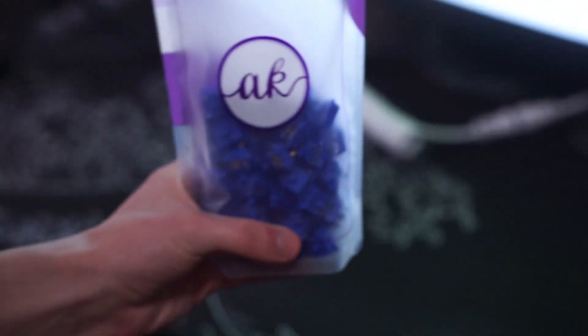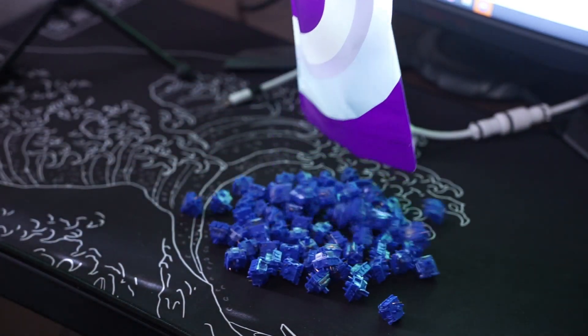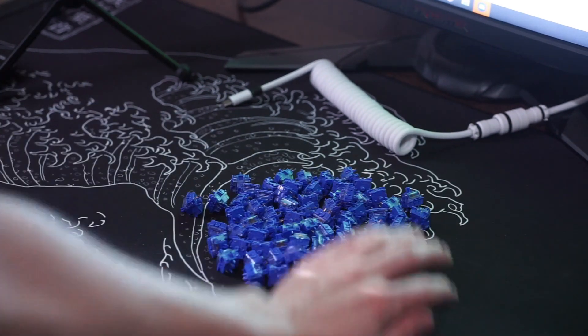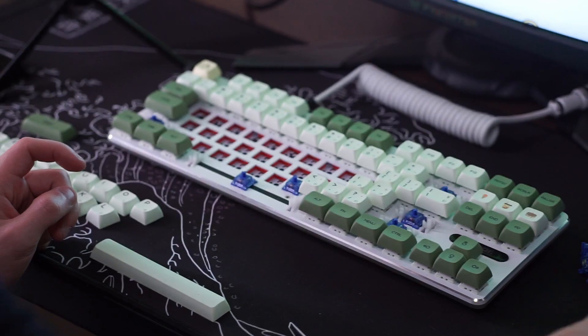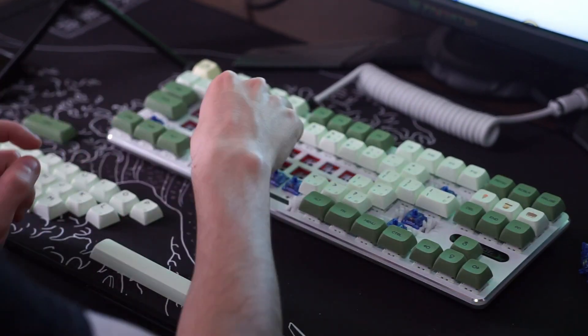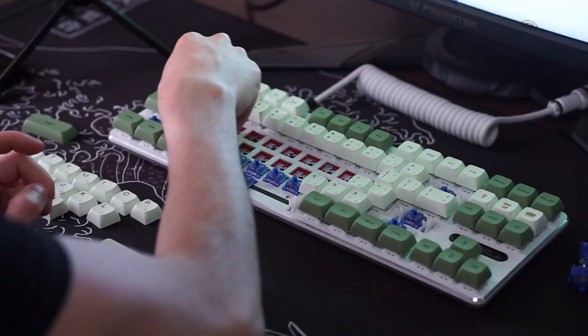These switches feel very nice. There is no ping and there is no scratchiness to these switches at all. I do hear that lubing them helps even more so they can become even smoother, but the payoff for how much time you put into it isn't really worth it. My friends over at lubedswitches.com do have them lubed for you, so if you want to buy them already lubed you can get them there with the link in the description.